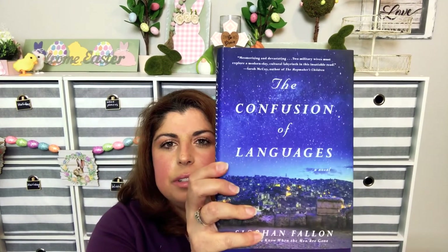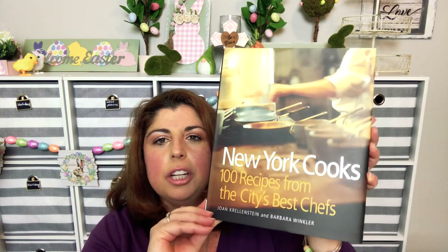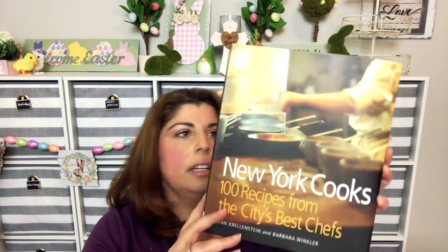These are really big books — one retails for $26 and the other retails for $14.95. And then my find of the books is 'New York Cooks: 100 Recipes from the City's Best Chefs,' which retails for $29.95.